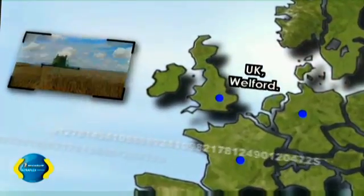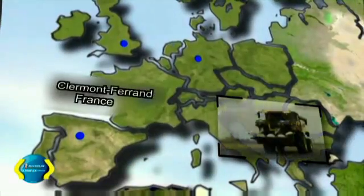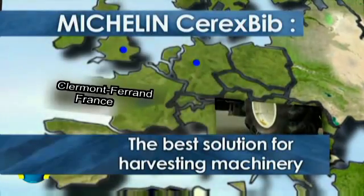Even larger machines must retain excellent mobility, with a higher load capacity and minimum soil compaction. Michelin has found the solution: the Michelin Cerex Bib tire.